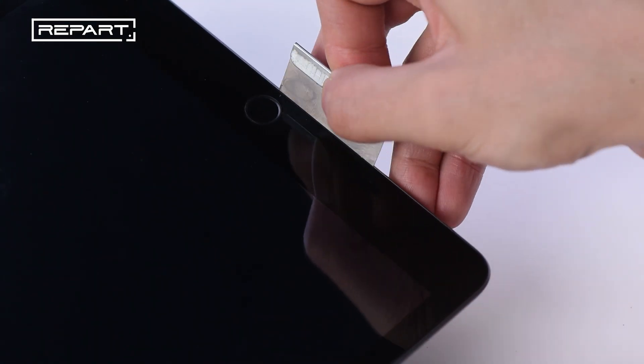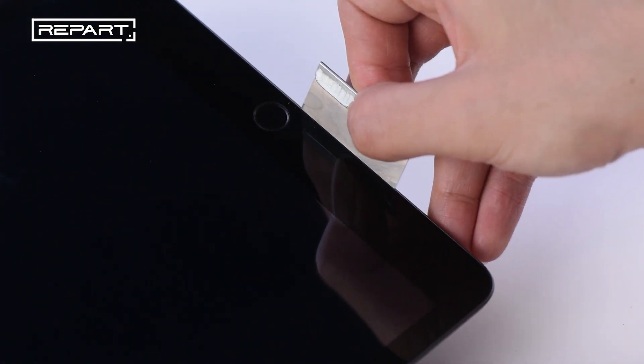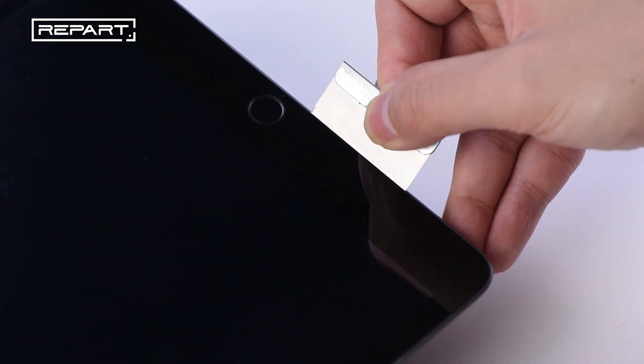Use a metal pick to pry at the bottom edge of the iPad to create a gap between the digitizer and the frame.